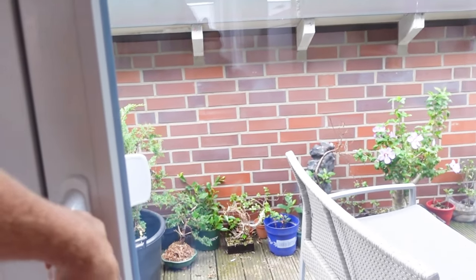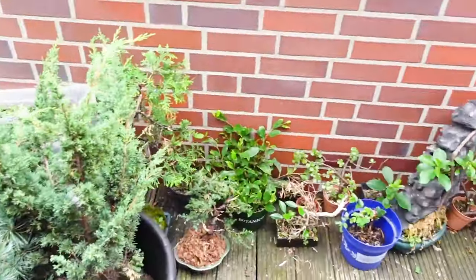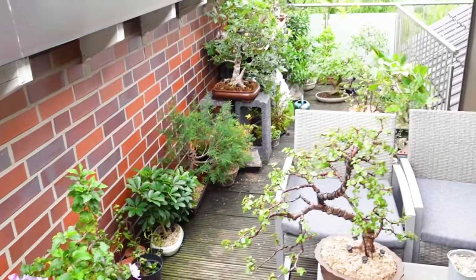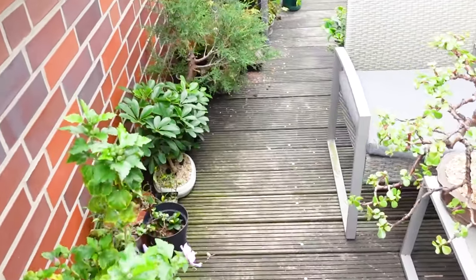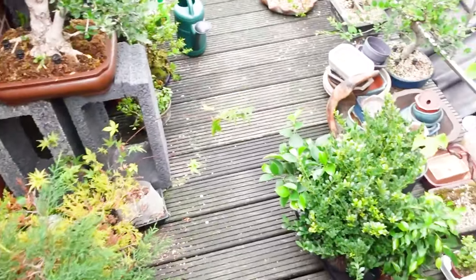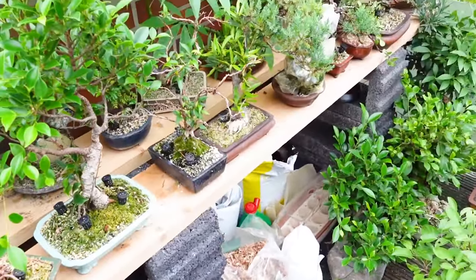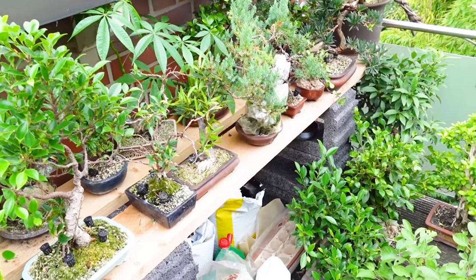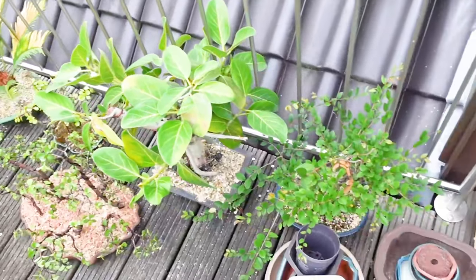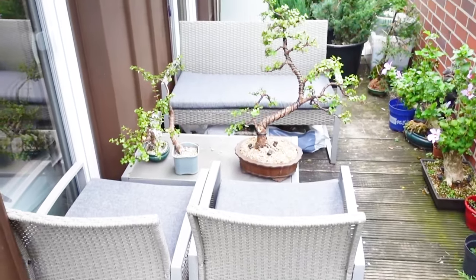So this is what the bonsai terrace looked like before. It's not very large — something like 15 square meters, which translates to roughly 160 square feet. As you can see, it's very full of bonsai trees and it's actually getting quite hard to walk here. I've already created a bench for some of my bonsai trees, which is nice because you get a good look at them. I'm going to try and recreate something like this along the whole length of the terrace.